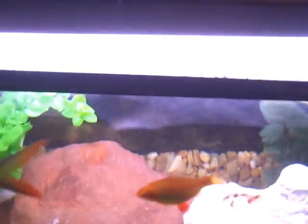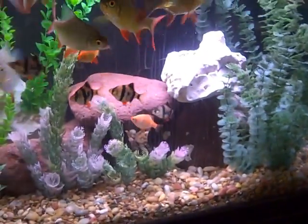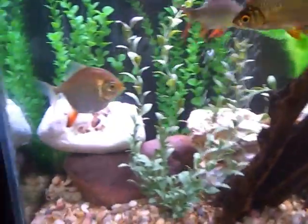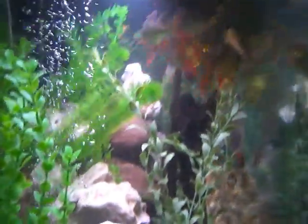Now putting the lids back on top of the tank and getting everything back in place. Putting the canopy back on — and this is the result. As you can see there's no algae on the tank at all. Let's go around and I'll show you all the different views of what it looks like.